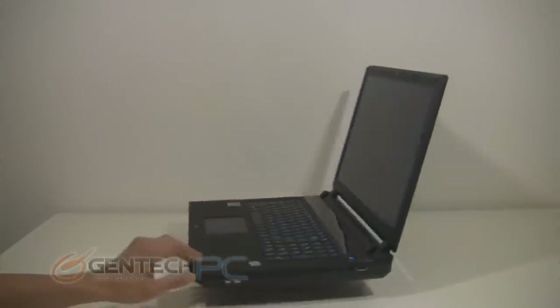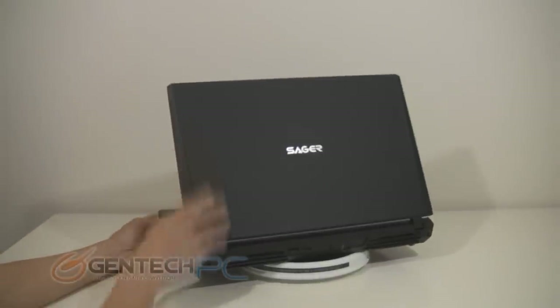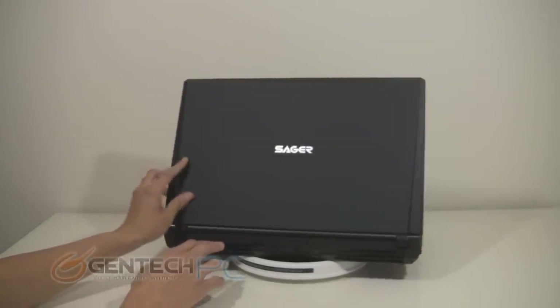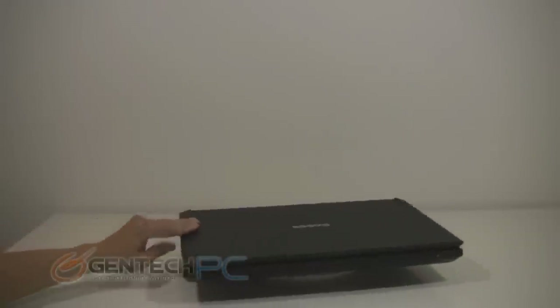Now for a broader view of the unit with just a little bit of turning around so you can get a good feel for the way that the unit looks and its size and dimensions. That rubberized coating finish on the palm rest area is also on the back of the LCD lid, making it easy to hold on to the laptop as you're placing it into and taking it out of your bag. All in all everything comes together nicely for a very clean presentation.